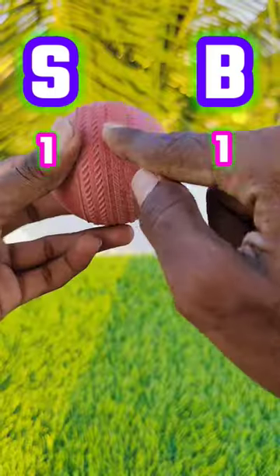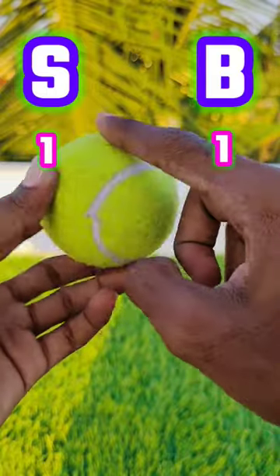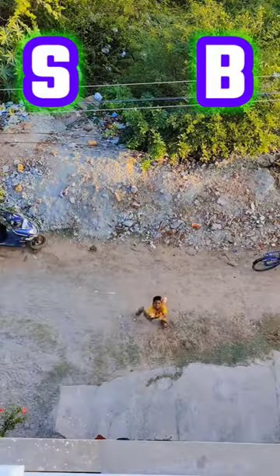If you look at the grip, the stemper ball has a grip. This is our boost ball. So the stemper is going to do this — you can tell the winner.